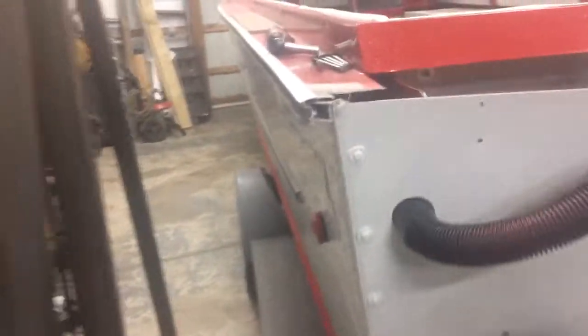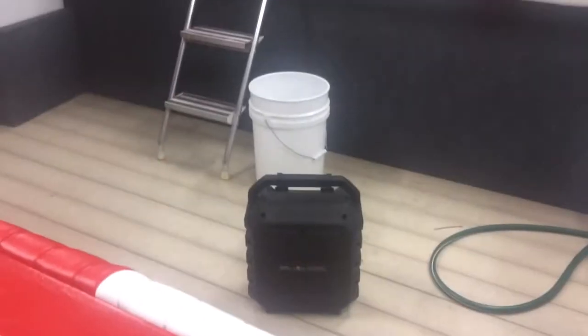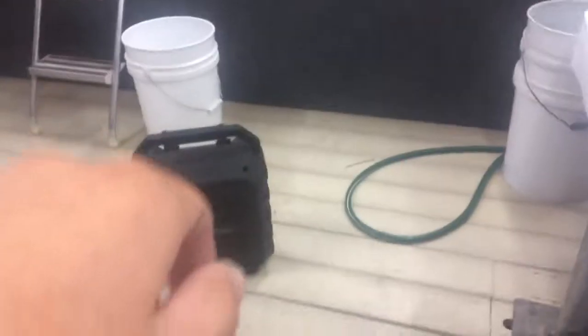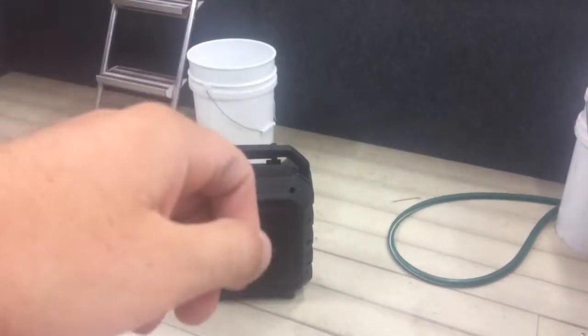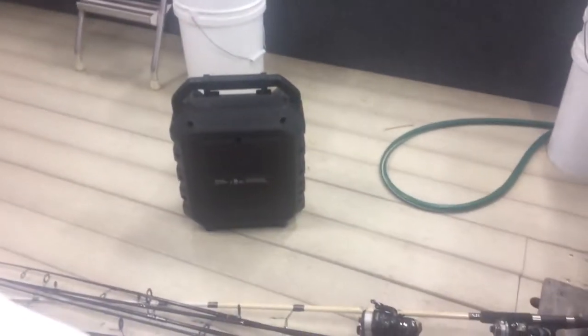We either mount tanks on the sidewalls, which I really don't want to do, or we pick up the floor — which is just sitting there right now — and put a tank underneath the deck, possibly with an electric fuel pump running back to the engines. We don't really want to run an electric pump since it's just one more thing to go wrong. We definitely need at least 40, if not 60 gallons — these engines are not easy on gas.